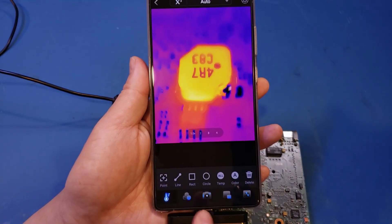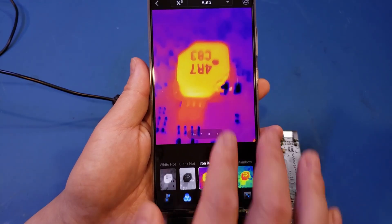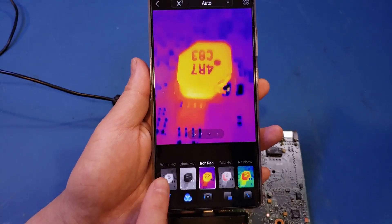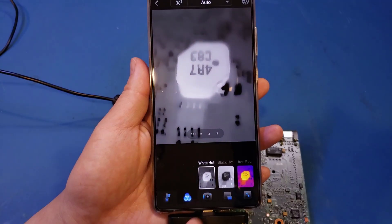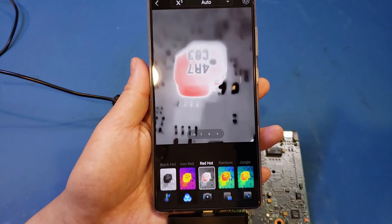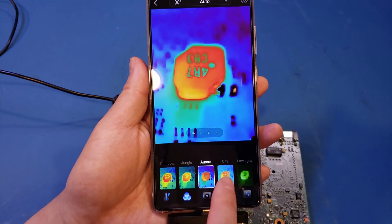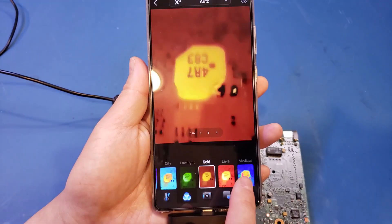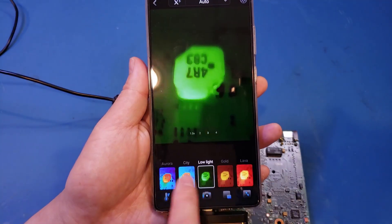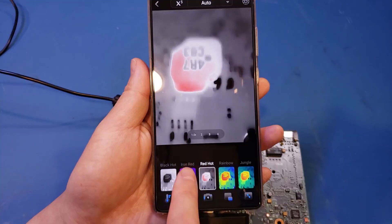You also have the option to select different color schemes. Right now it's iron red, which is actually my favorite. But you can also do grayscale, inverse grayscale, and a range of other color schemes. We have quite a few of these. Anyway, let's go back to iron red.